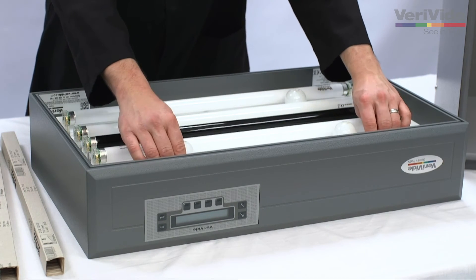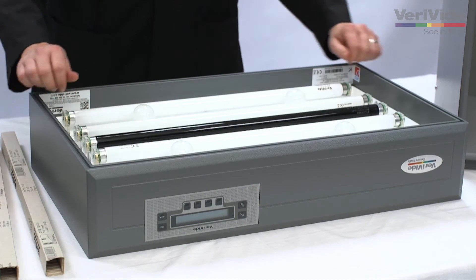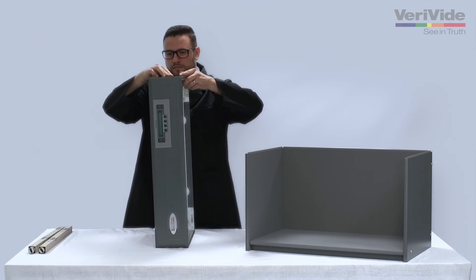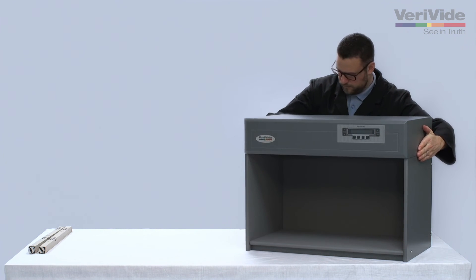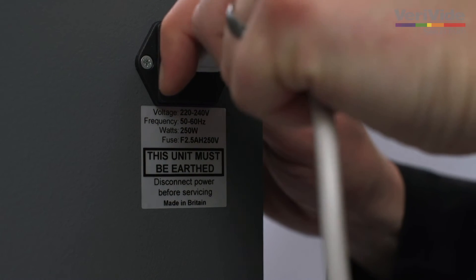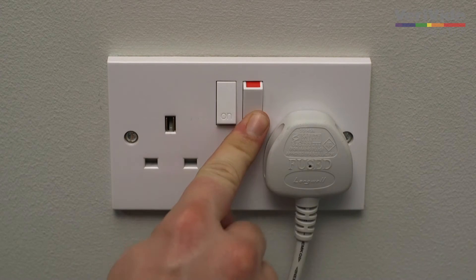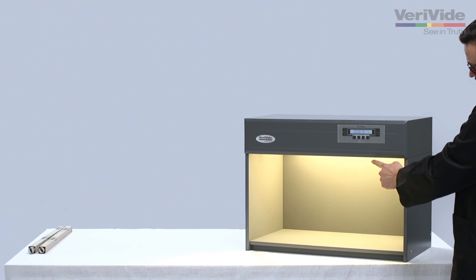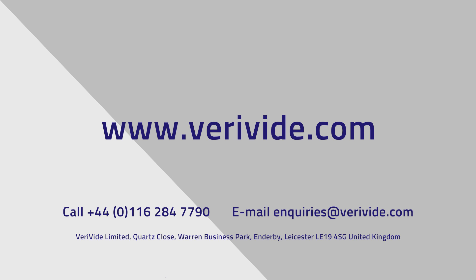Ensure that both lamps are secure before replacing the canopy. To replace the canopy, lift it from the surface and place onto the base unit, ensuring it is securely in place. Replace the power cable. Switch the mains power back on. Check lamp functionality by switching through all light sources. If you encounter any problems at this stage, please contact Verivide.